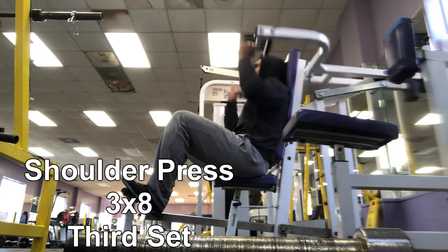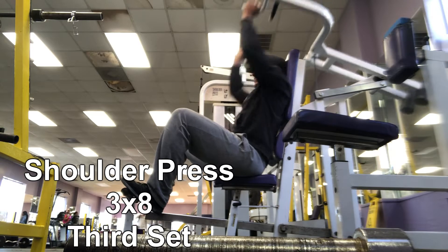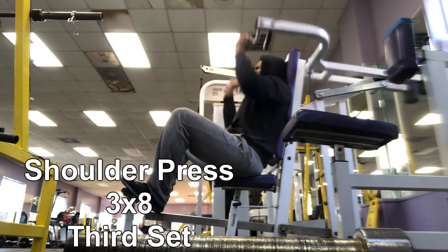We're going up in weight on the last one. Do something that you can feel comfortable with but still complete it with good form.